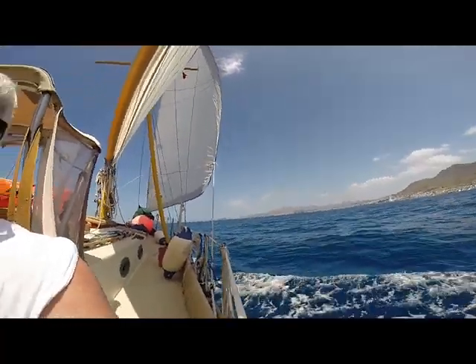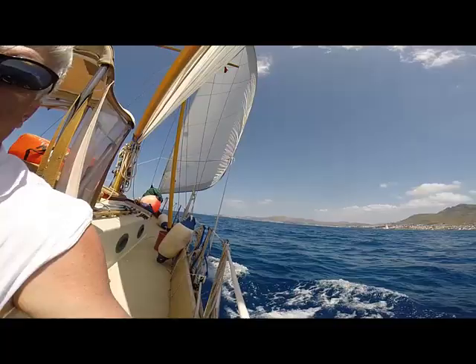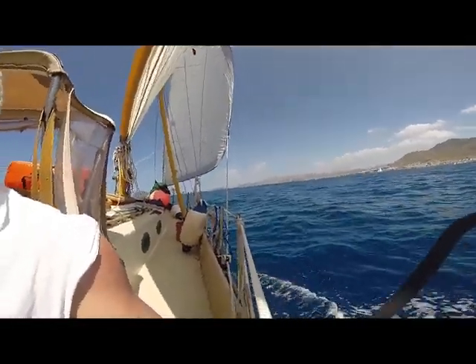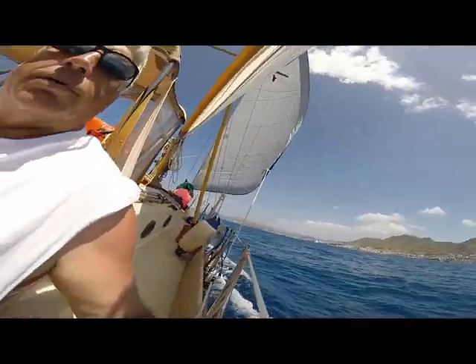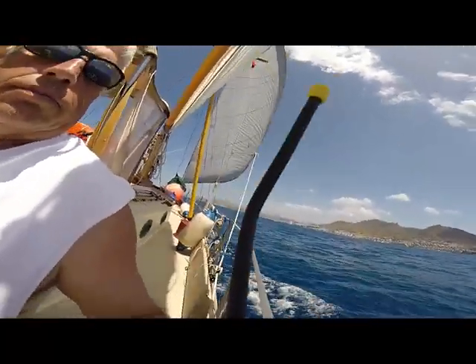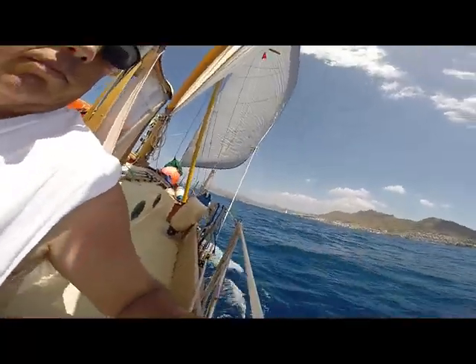So we're sort of on a broad reach here. It's a beautiful day of sailing. I can take one finger on the trim tab control arm and I can tell somebody to hold on to the tiller as tight as they can and keep it from moving, and with my one finger I can pull them across the cockpit. They cannot keep me from moving that tiller with my one finger on the trim tab control arm.